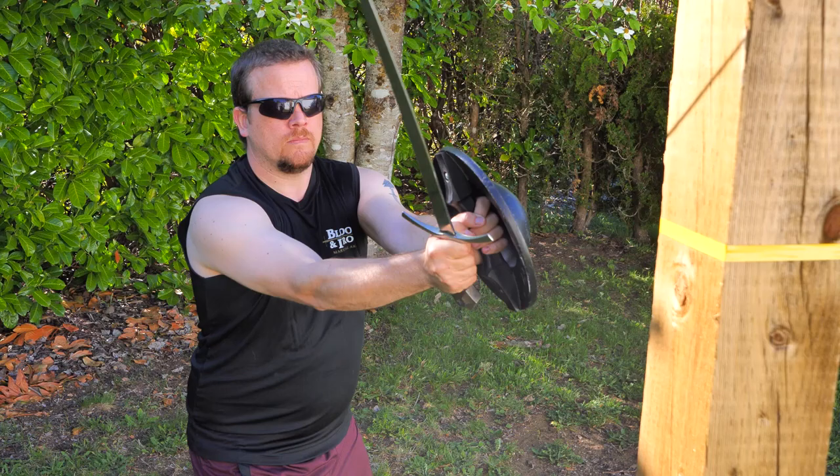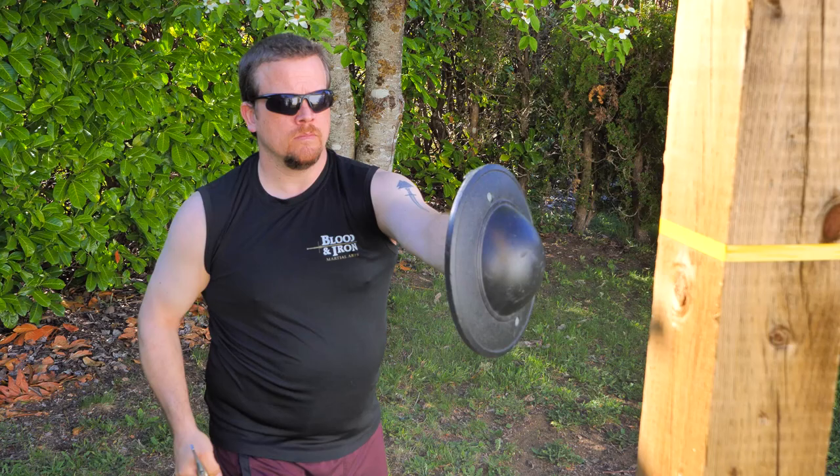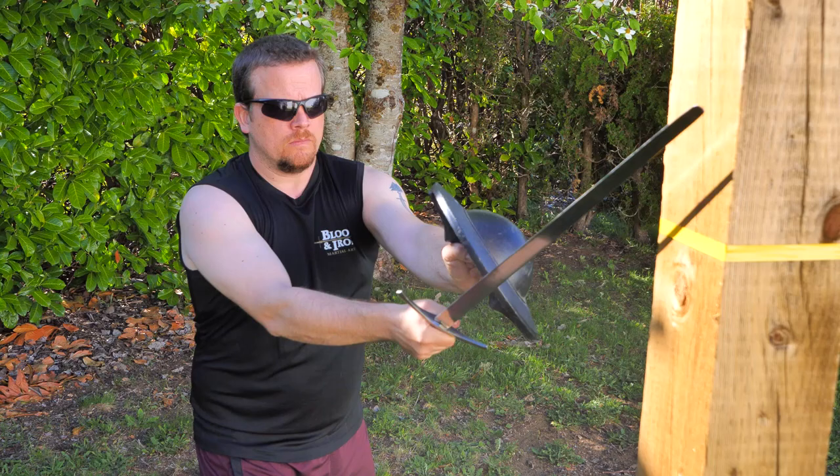For the final drill we are going outside on this beautiful day to demonstrate using the pell. For this drill we are going to start in ward number two with the blade on my shoulder, and I am going to throw a cut at the pell, focusing on manipulating my buckler as we did in the first drill to give me the best cutting angle.